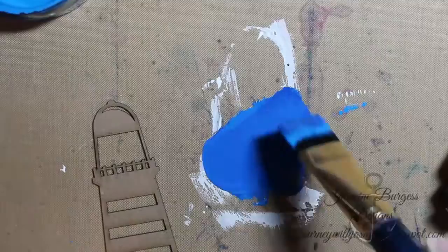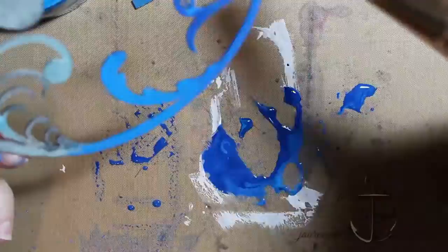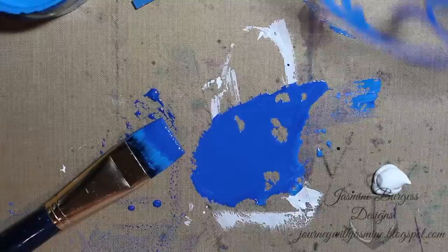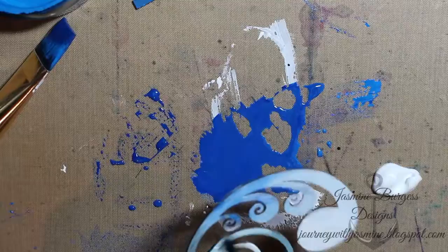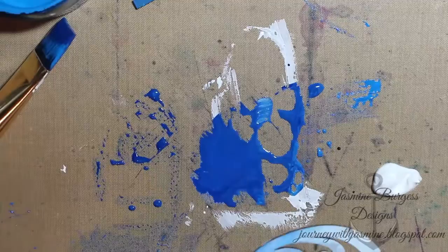They blend really nicely together because the acrylic paint is water-based, so adding the ink into it didn't affect the opacity at all. I also added some of that to the tail end of the wave die cut. Then I'm adding some white gesso to the top to make the top of the scroll look like the crest of a wave, but I also left some of the blue showing through to indicate that it's still water.